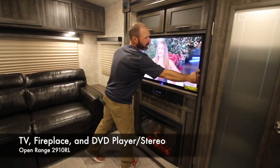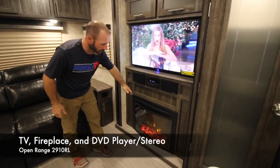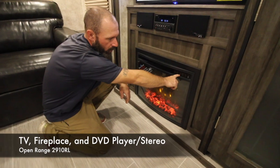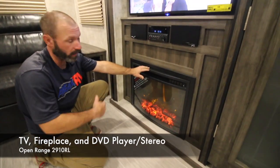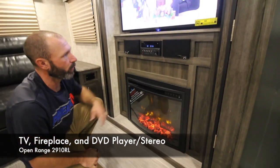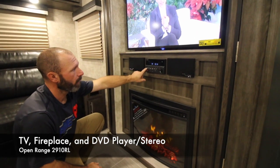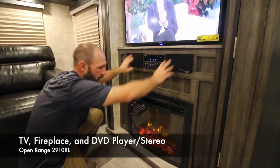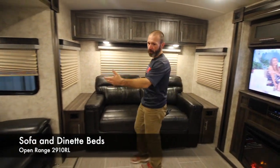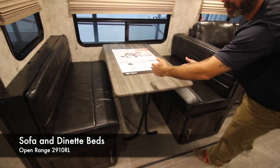Here at the entertainment area, the TV has a swing plate so you can pull it out and position it wherever you're sitting. Down here you have the fireplace — comes with a remote that has five buttons: on/off, dimmer, heat, temperature, and timer. This is electric only, so no propane needed; you can also run just the lights without heat. Here is your radio, CD player, and DVD player — already hooked up so you can watch a movie. You'll have two zones: zone one is inside speakers, zone two is your outside speakers. The sofa on the back folds out to a full-size bed, and the dinette also makes a bed — fold the legs, table goes on, and the two cushions fill in the middle.